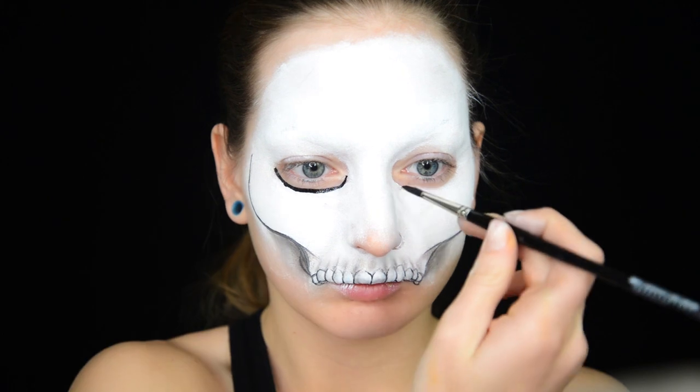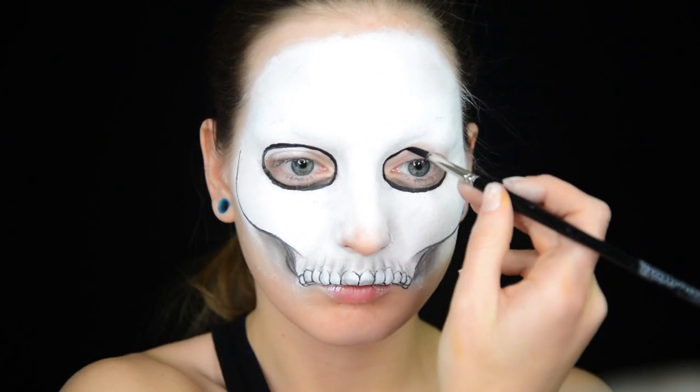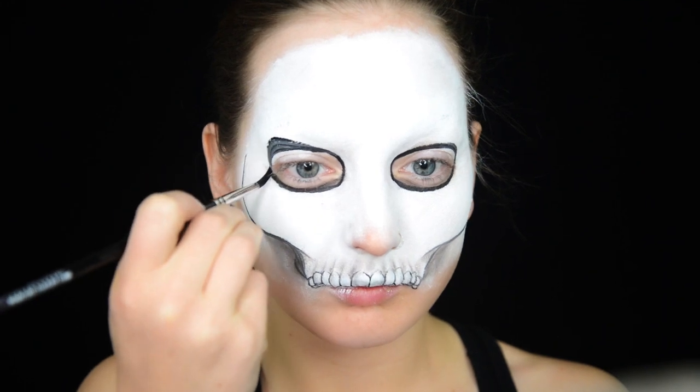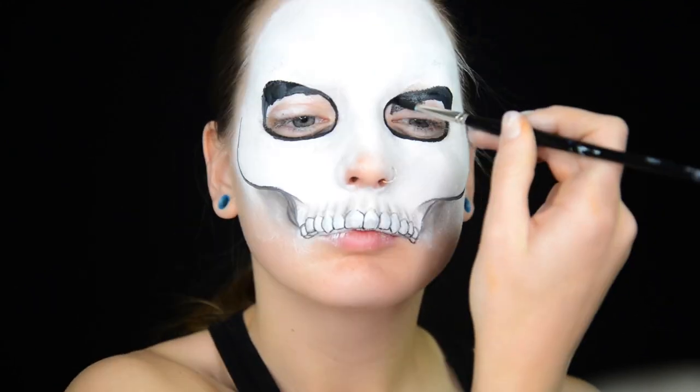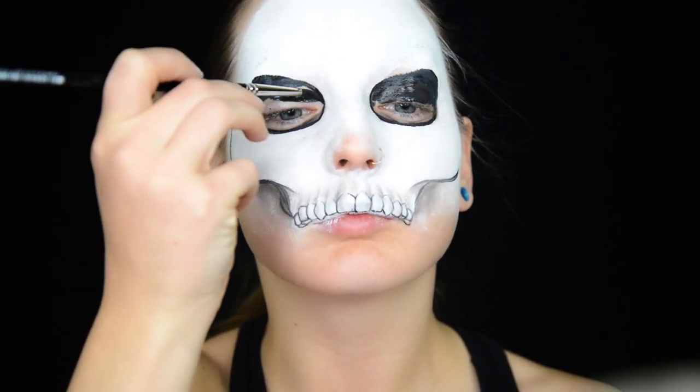I outline my eye sockets in black water activated face paint and I fill them in. I was trying to create an angry eyeball shape, and if you want to learn more about using eye shapes to your advantage in your looks, check out this tutorial I made a few months ago.